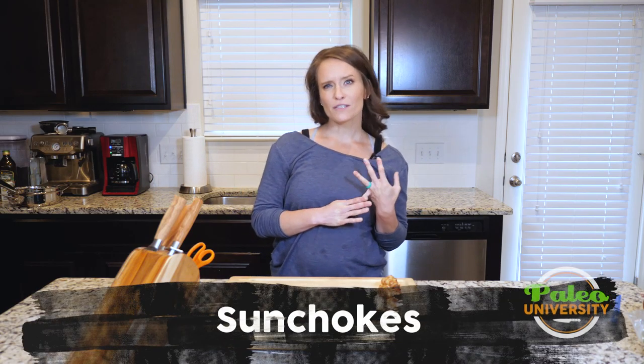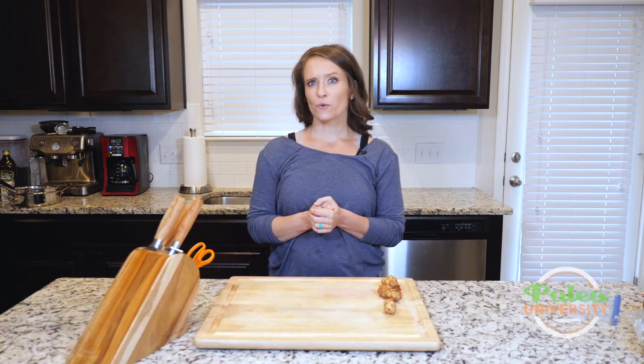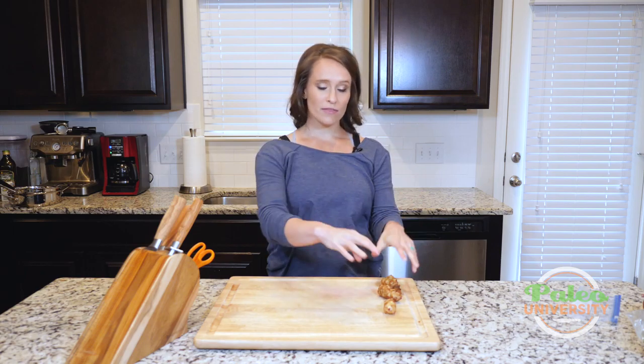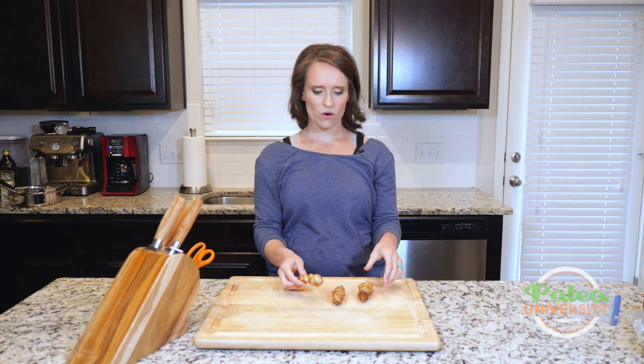Hey y'all. I would assume that most of y'all have probably never even heard of sunchokes, let alone seen one. You might have heard them called Jerusalem artichoke, but I'm suspecting that's probably a pretty small number of you as well. But that's what these are — they are sunchokes or Jerusalem artichokes, called both.